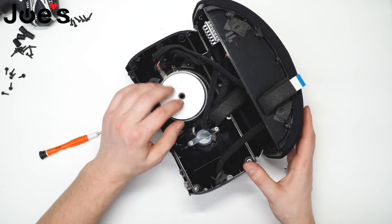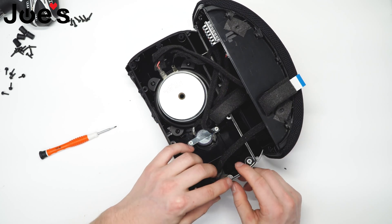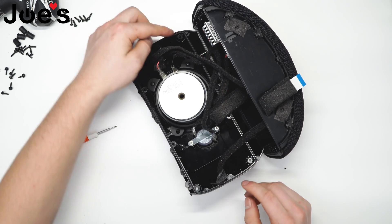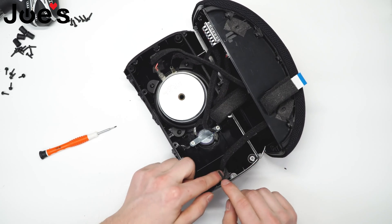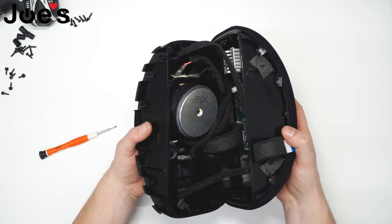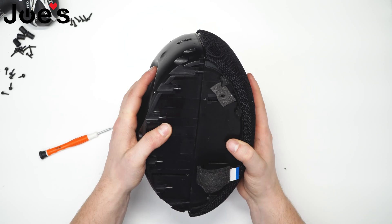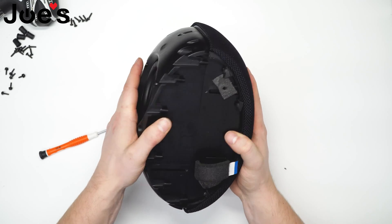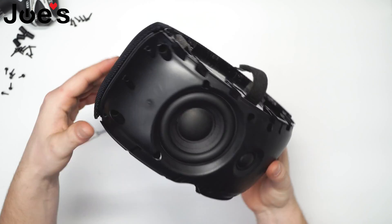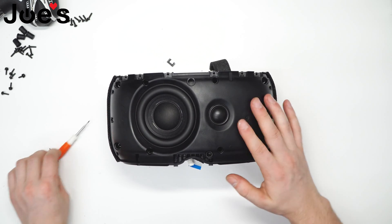Now that everything is seated in place, note again that this gasket is not sticking out anywhere and is flush into its place. Simply close the speaker and fasten the eight screws that hold this front housing.